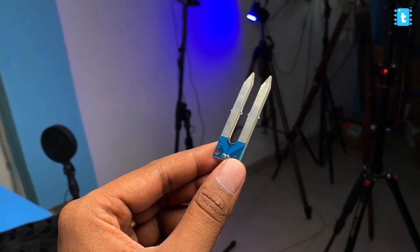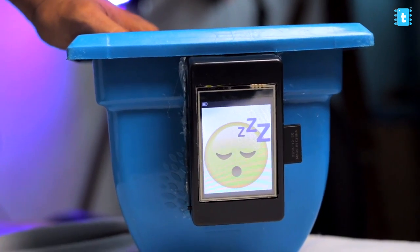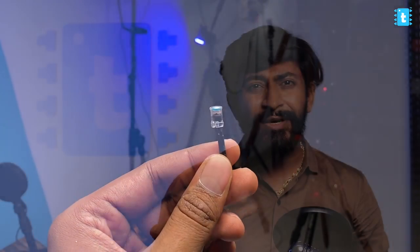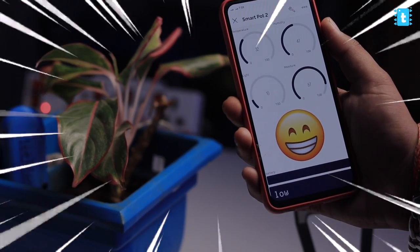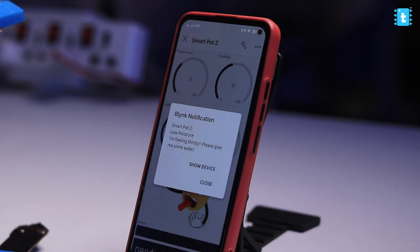That project had some flaws. It was using a resistive soil moisture sensor which has less sensitivity, and in the long term the sensor legs get corroded, so we can't get accurate readings. Second, it was not connected to the internet, so we could only visualize the plant's status when standing in front of it. Third, it was using the traditional LDR sensor for monitoring light, which is not the ideal choice. So we came up with SmartPot 2.0, which solves all these problems and adds new unique features.